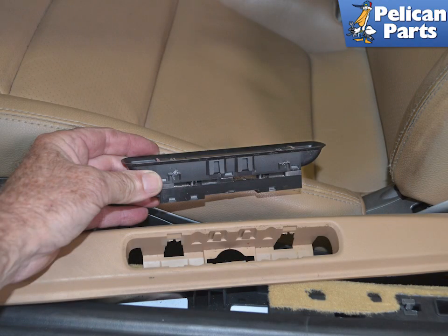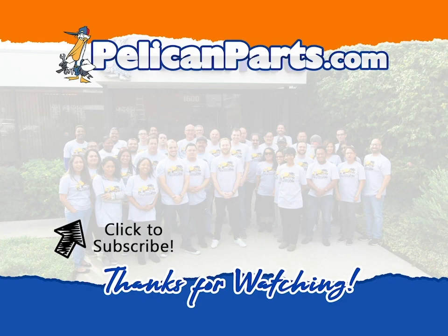Installation is the reverse of removal. You can also see the previous video in this series.